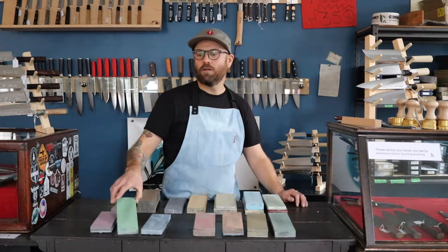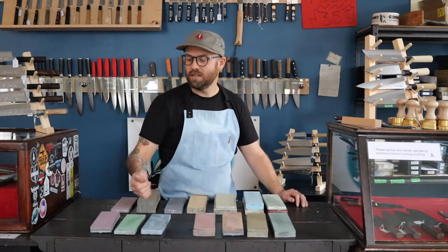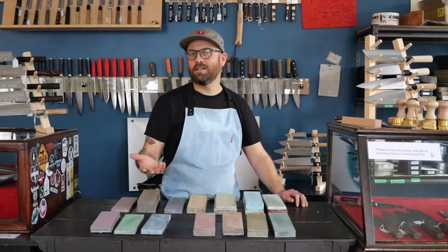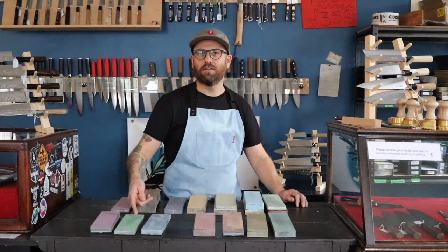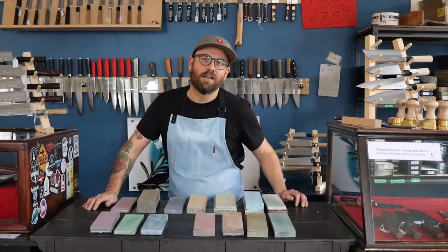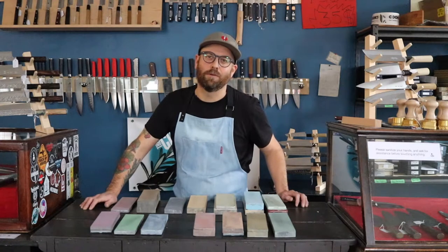This 400 grit stone we like for blending scratches in the knife thinning process, and also for a Japanese knife that's come into the shop that's gotten pretty dull — but not pits of hell dull — then we'll start it on the 400 grit. This 600 grit stone we find really effective for outdoor knives, hunting knives, and we actually use it on really cheap paring knives too. We find it really works well.